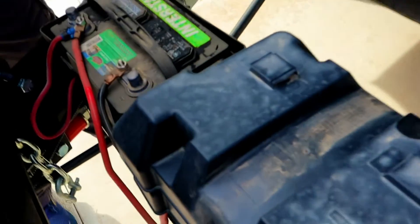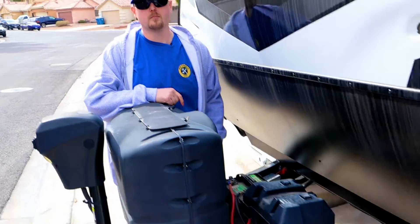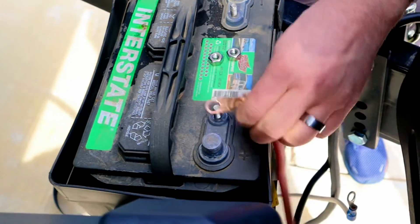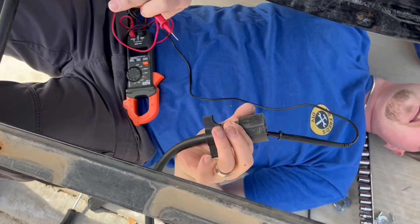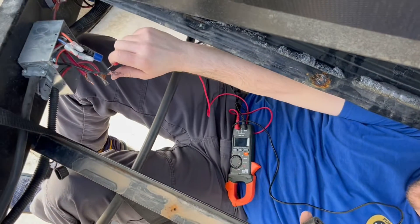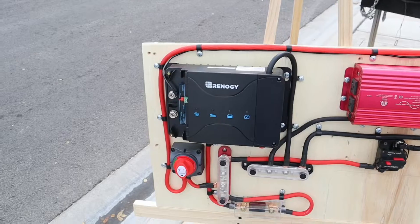Now we're going to get ready to work on the system. We're disconnecting the batteries and making sure our shore power is unplugged as well, because the converter can back-feed into the electrical system. We're confirming pin-outs for the trailer pin cable — this is going to be our alternator feed coming from our tow vehicle — and we've confirmed we have the correct wire in this box.